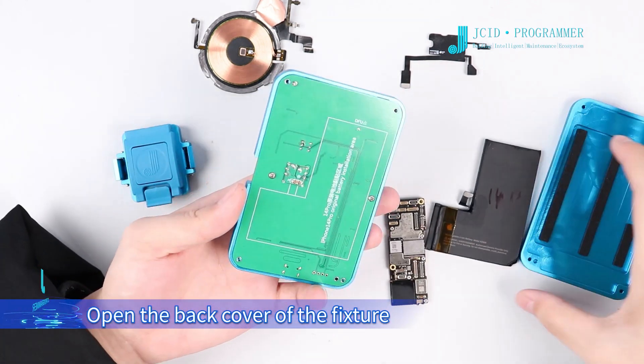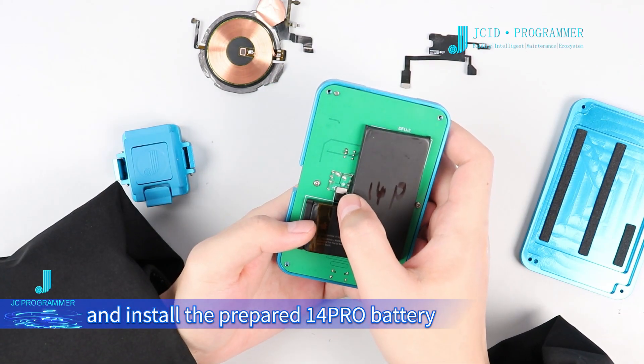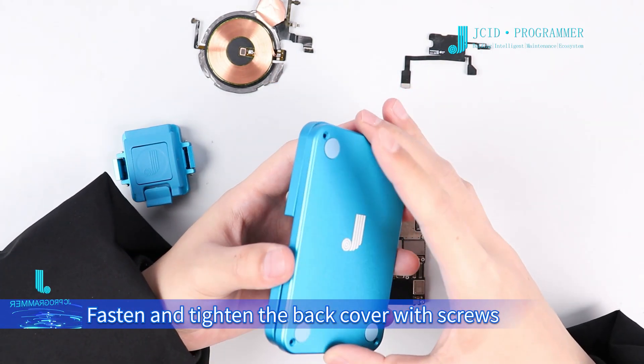Open the back cover of the fixture and install the prepared 14 Pro battery. Then fasten and tighten the back cover with screws.